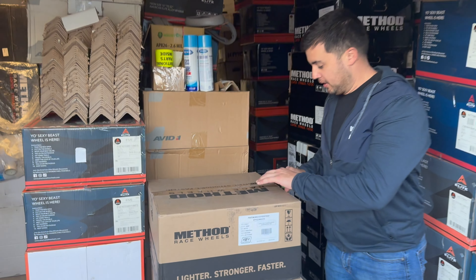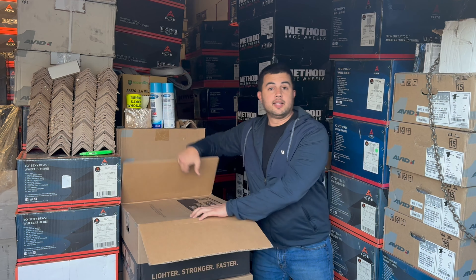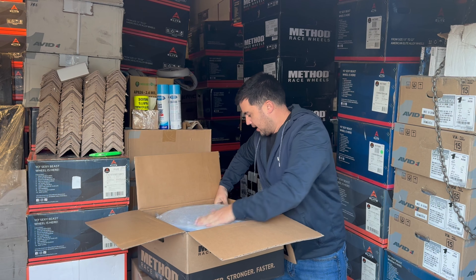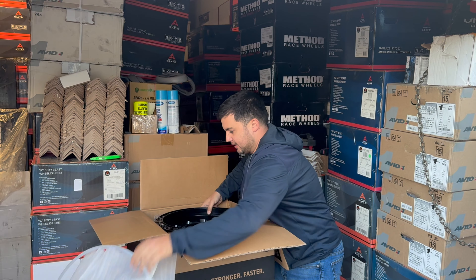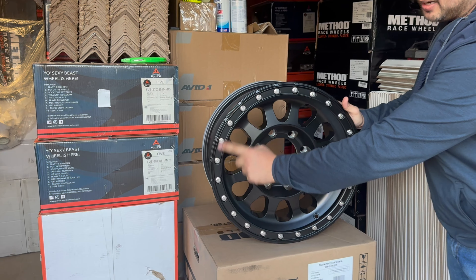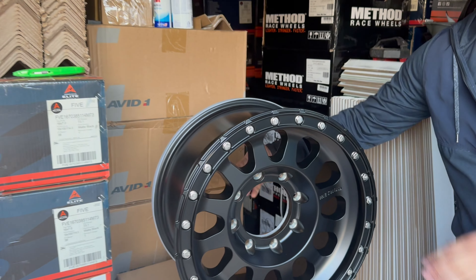I'm going to showcase it to you — let me know in the comments below what you guys think about this wheel and give us your opinion on it. So this is the Method 315 — a simulated B-lock style with aluminum rivets around it. It comes with a center cap that goes right in here.